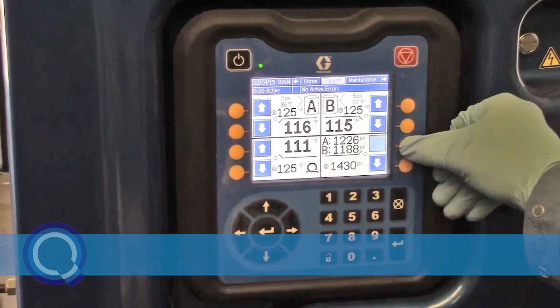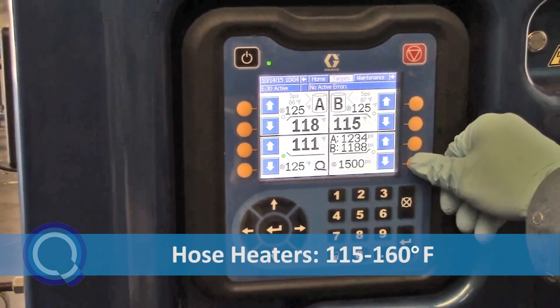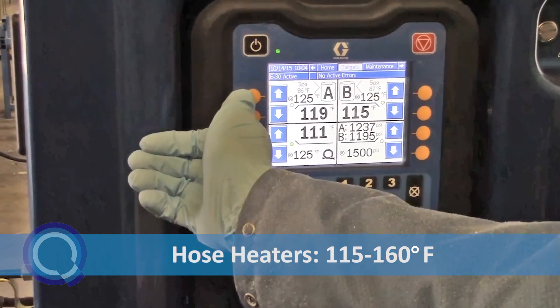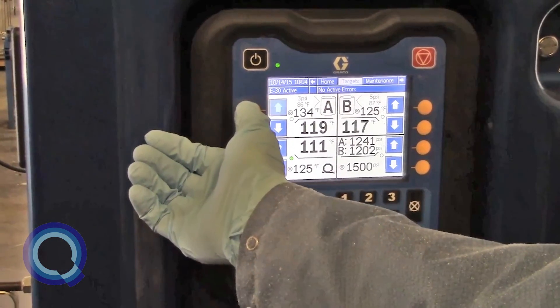Throughout the day, however, you may need to raise or lower these settings. Hose heaters and primary heaters should be set between 115 and 160 degrees Fahrenheit. Lower temperatures are used during summer months, with higher temperatures needed during winter.